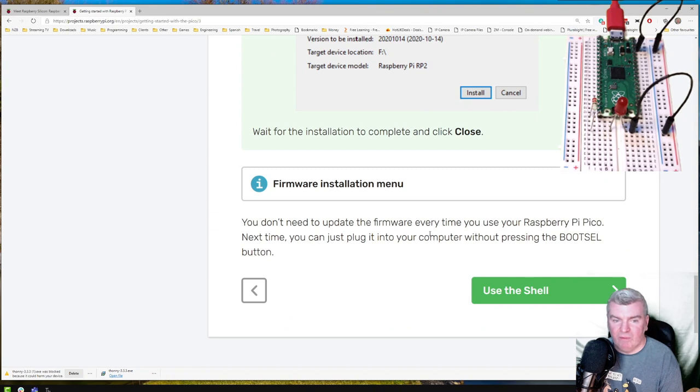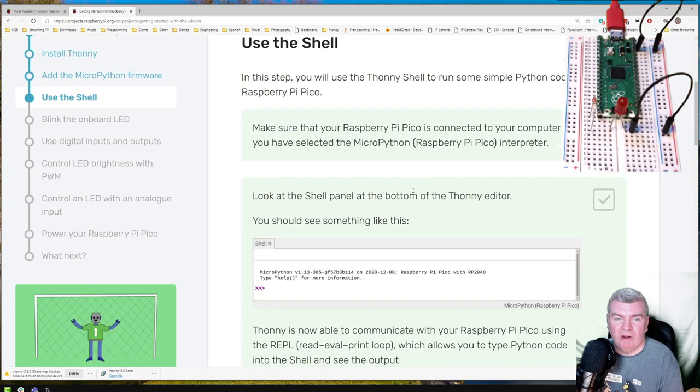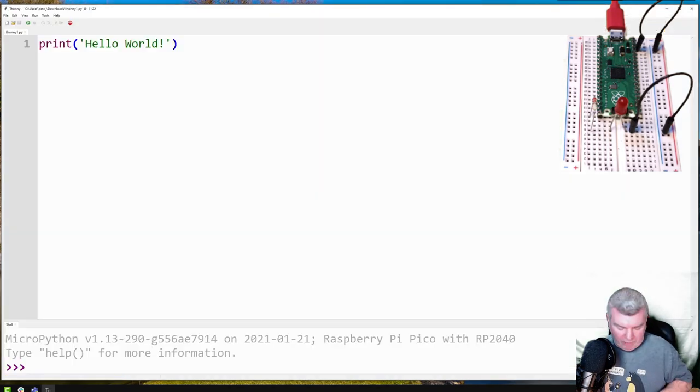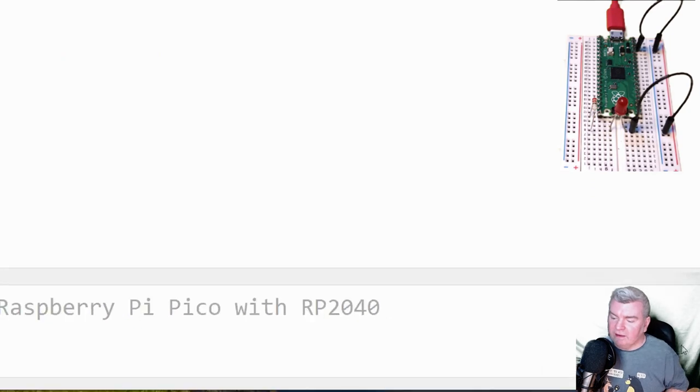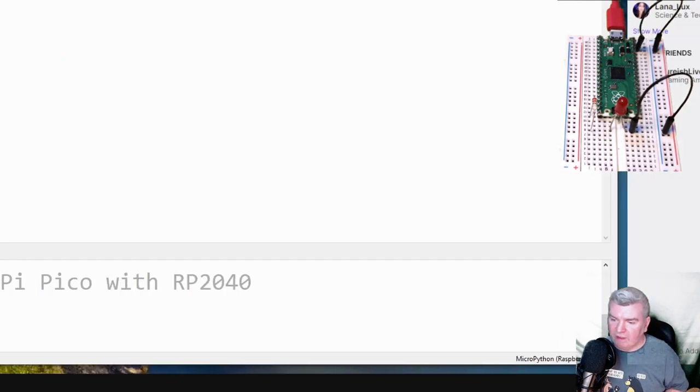You don't need to update the firmware every time, which is good. Next time you can just plug it into your computer without pressing the boot select button. The next step is using Thonny to run some simple Python code on our Raspberry Pi. MicroPython is indeed selected down there — it's right behind me, let me move it across. This is the menu I clicked on earlier.